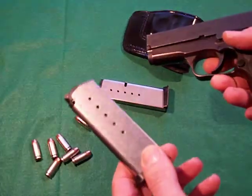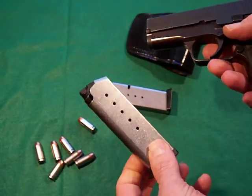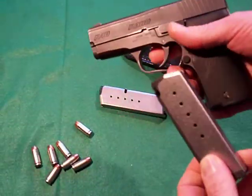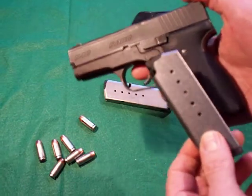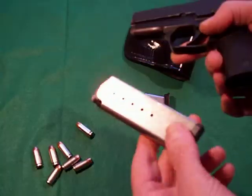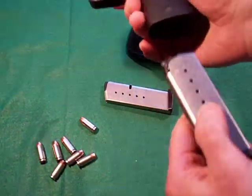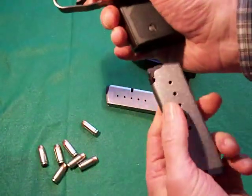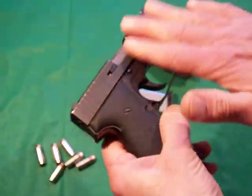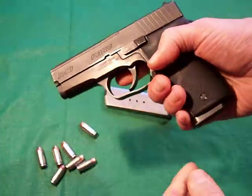The magazines hold six rounds of .40, and I believe the nine holds seven. With the bigger or smaller versions you'll have one less or more depending on which way you go in size. Stainless steel, very rugged. Very easy to push the button and the magazine flies right out — that's a positive. Like I said, there are not too many edges or protuberances. Very smooth, very easy on the draw.